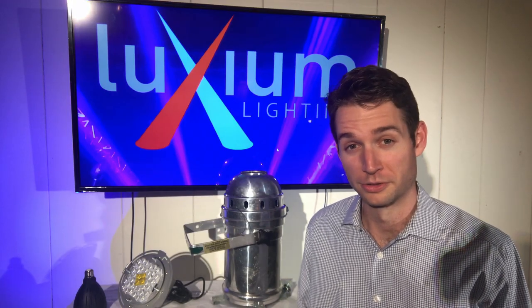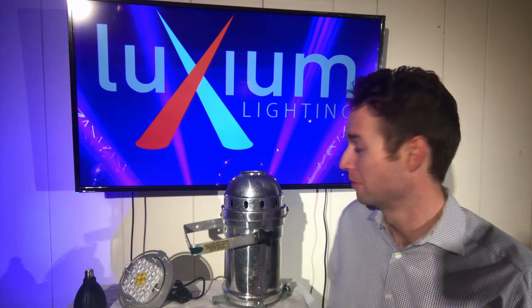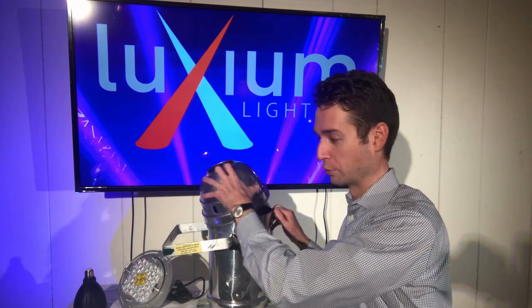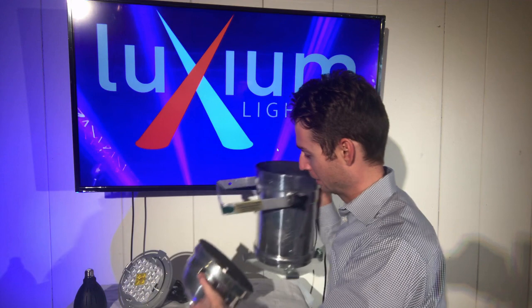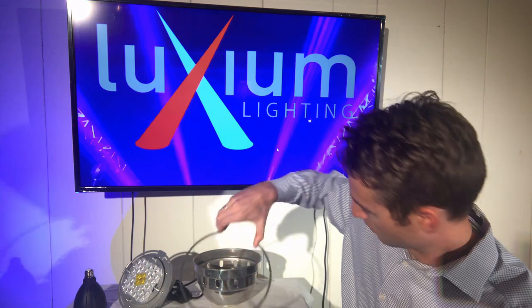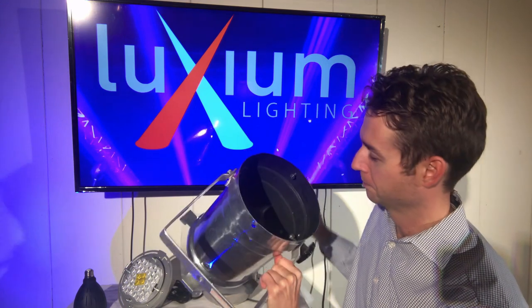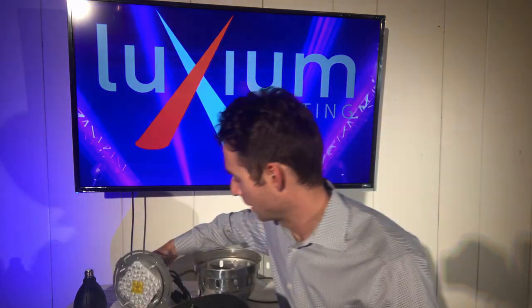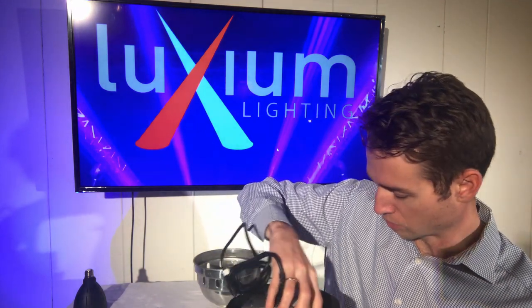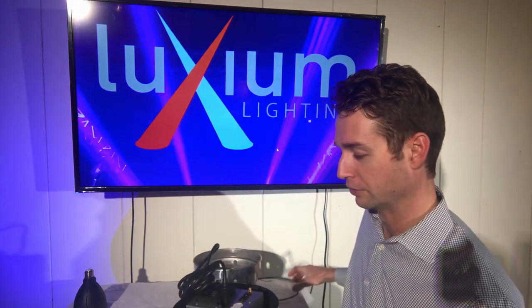What you'll notice about the Primo PR60 is how easy it is to install in an existing can that you have. After removing the bulb and the blast screen from your PAR-56 or PAR-64 can, take out the back, remove the bail, and what you should see looks something like this. Simply take the Primo and drop it in, LEDs in — and there's no orientation here, which makes it super easy to install.